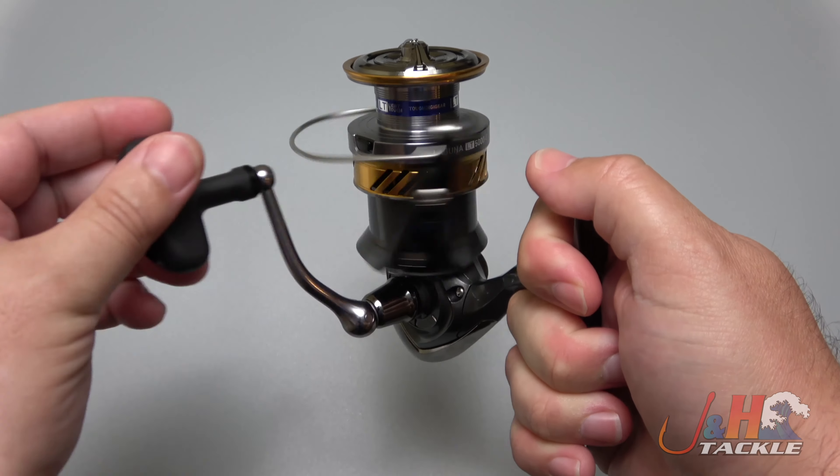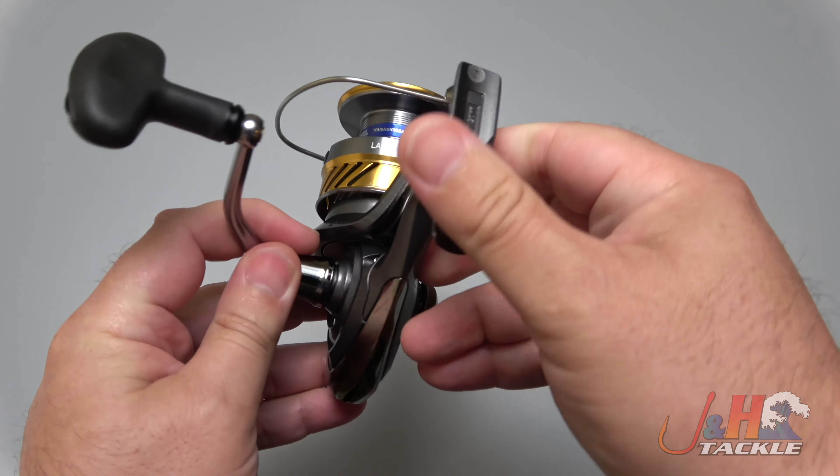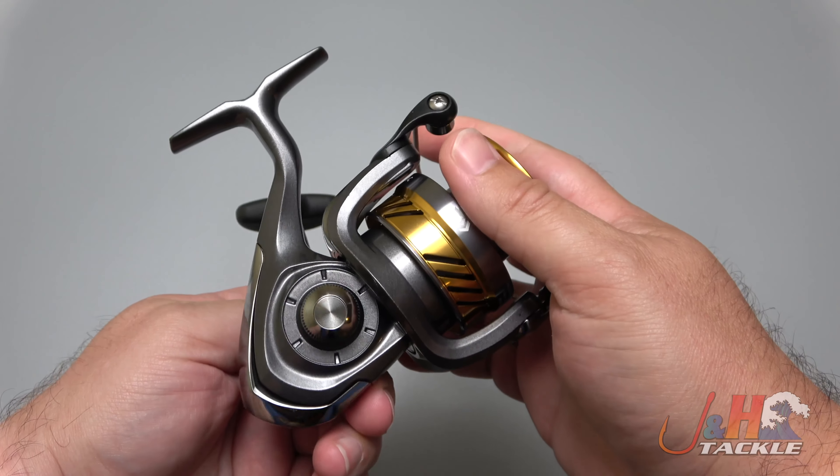Now, you are trading a couple of features you'd normally have in a reel that this one doesn't have. It doesn't have a waterproof drag system. The handle screws in — you unscrew it to take the handle out — and you can switch it from left to right, which is pretty cool.